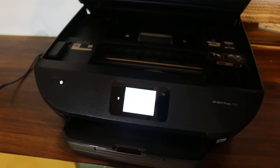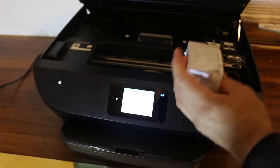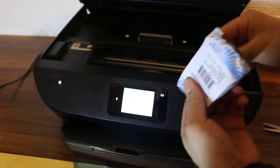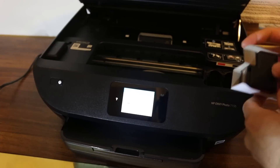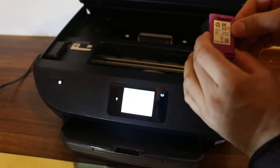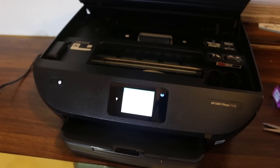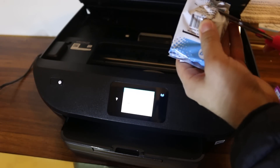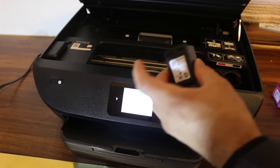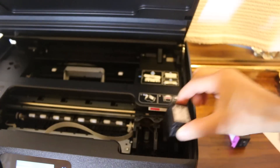You will see there are some shiny hooks here, so open this chamber like this and it will hold itself. Now we need to open the ink. It has a 64 color cartridge and a black ink cartridge. Open these and remove the seal — that's the black and that's the color.